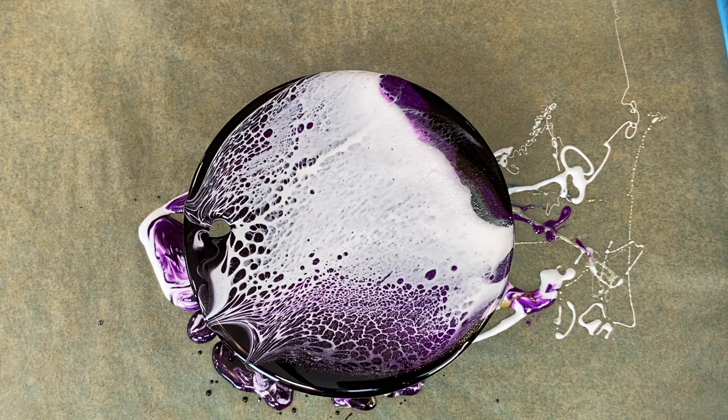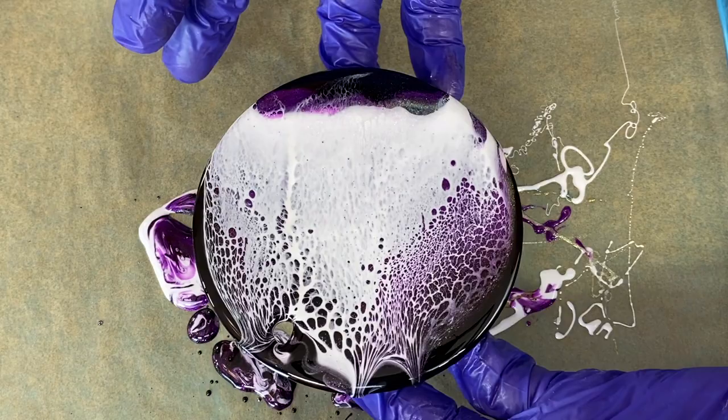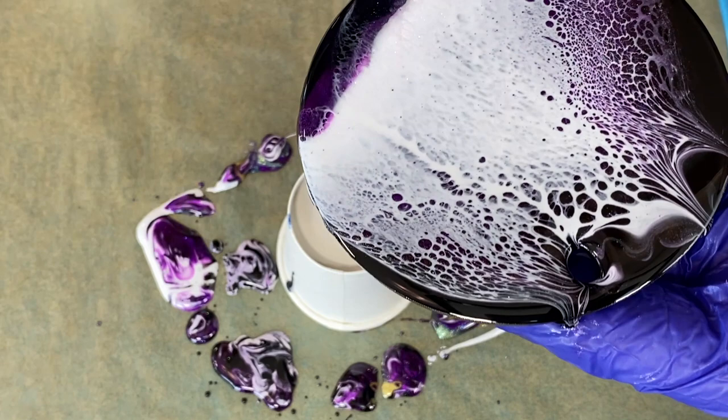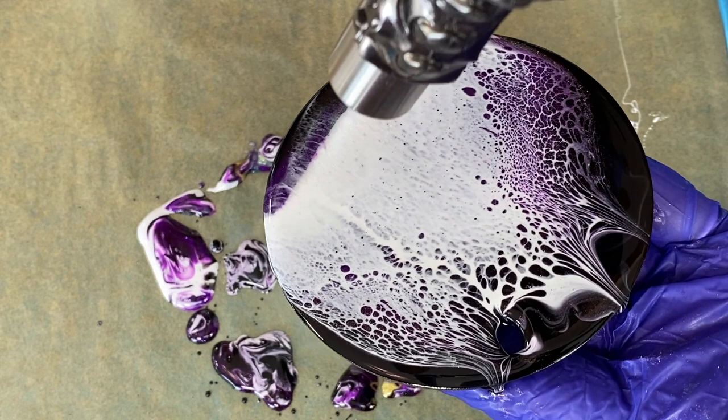Hold the piece so that you feel very comfortable — don't worry about hurting the piece right now. It's about safety and keeping your hands safe. I'm going to hit the bottom of this just a little bit to get it to move off the end. There we go — I got that white bit off the edge.